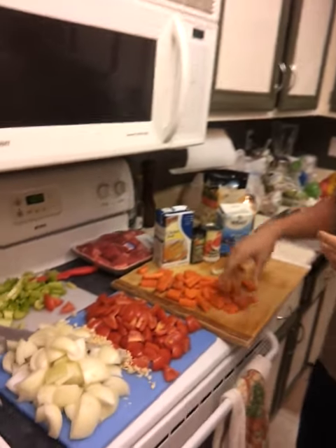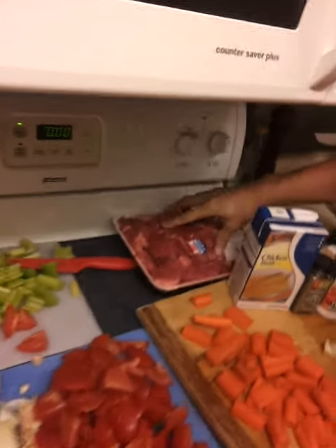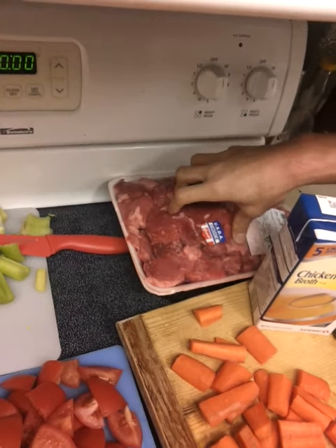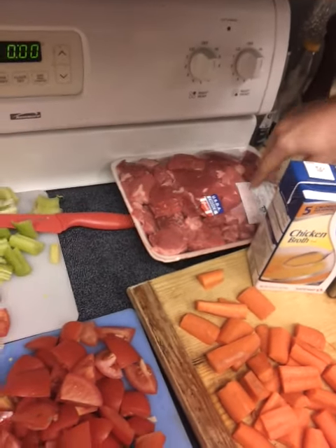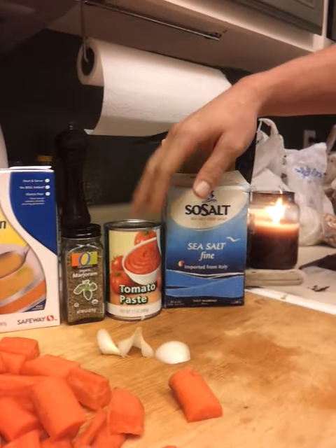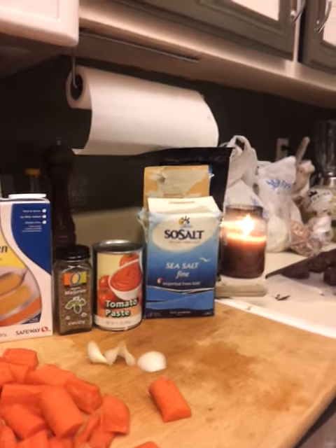So try that out and see if it works. We got our meat here — beef stew meat, just from Costco. It's not organic grass fed, but it was affordable and gets our protein in. So we'll be throwing in some chicken broth, some spices, tomato paste, and some sea salt.